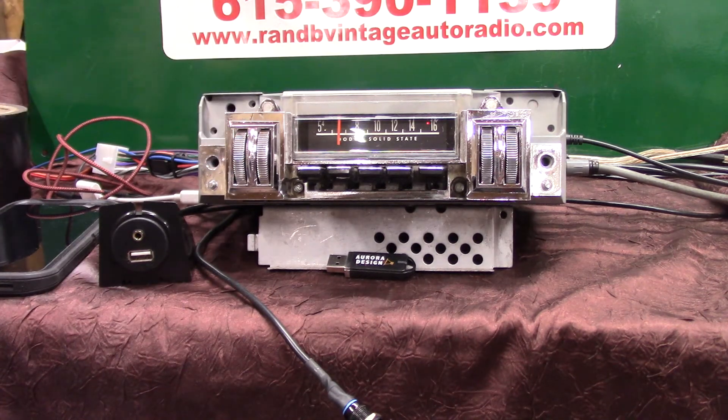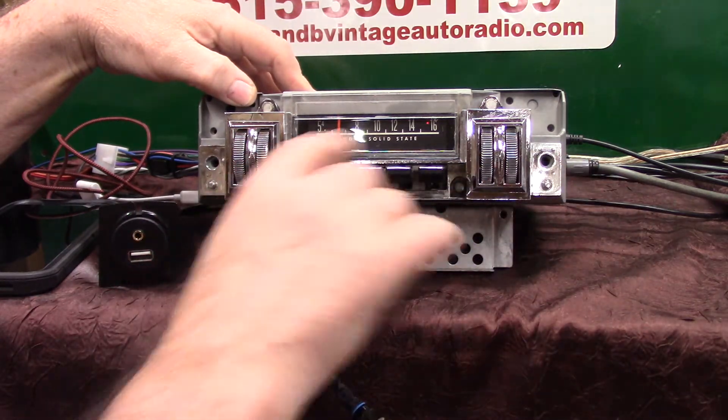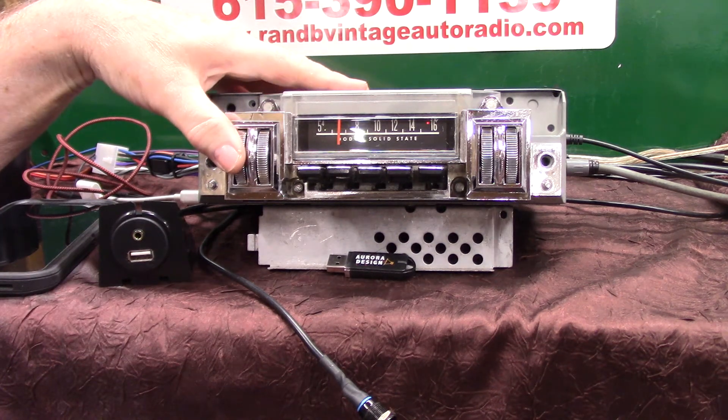I've got an original 1968 Dodge Charger, original AM radio. This radio had some problems when it came in — it had been very well used. We replaced all the thumb drives because the chrome was peeling off of them, polished all the push buttons, and replaced the plastic lens which had a bunch of fractures in it. We redone the total case on it, gone through the tuner, and we've done a full Aurora Design conversion on it.